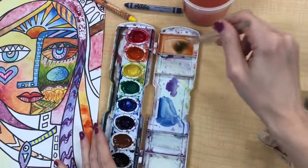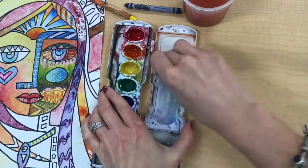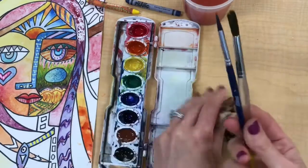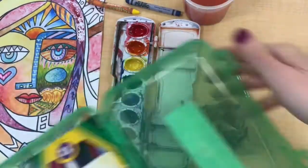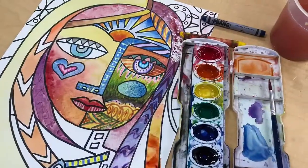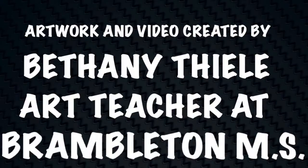Finally, to clean up: add some water to the paint set lid and wipe out all of the paint from the lid. Your brushes should go bristles up into the cup, and put all of your extra materials back into the pencil case. I really hope you enjoy being creative and playing with color with this project.